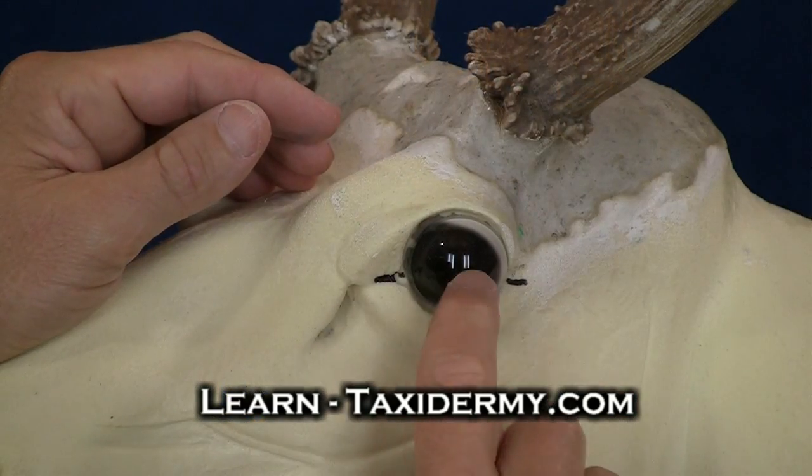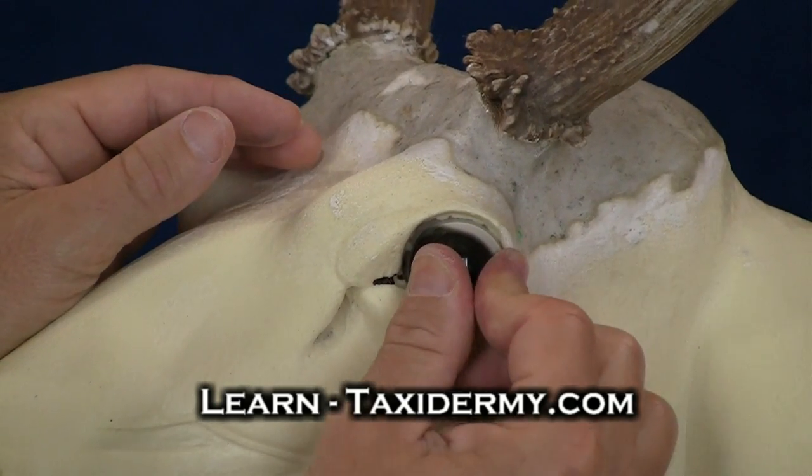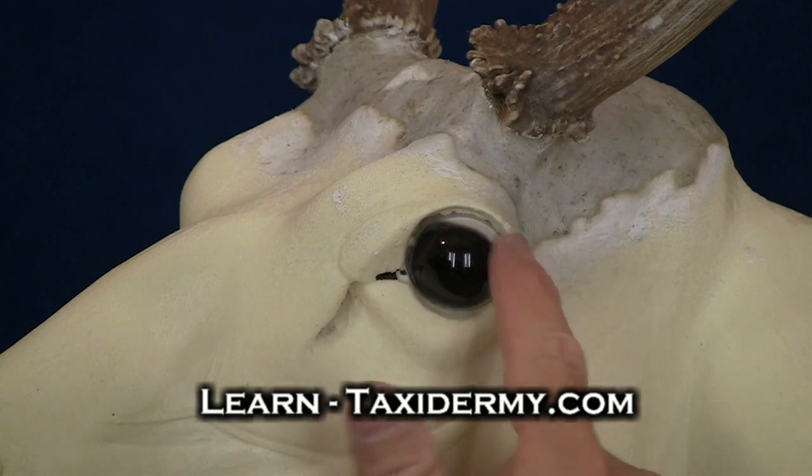What I'm doing is I'm leveling that pupil with the marks that I have here on the mannequin. And now the only tissue that we actually have to rebuild around this eye is just a very, very small section around the upper and lower eyelid.